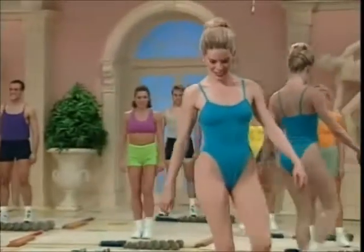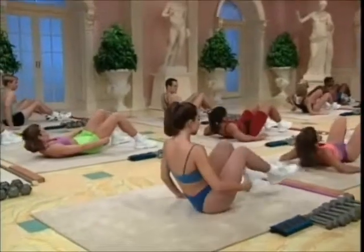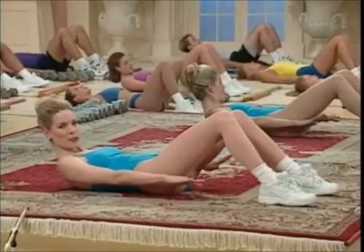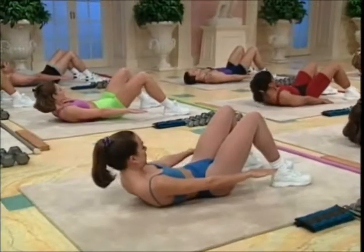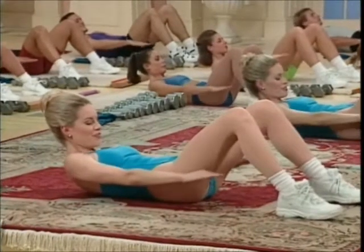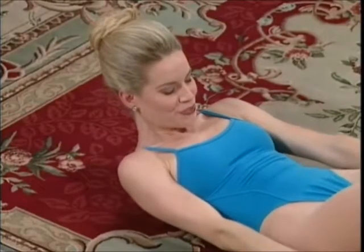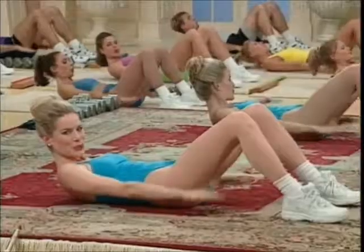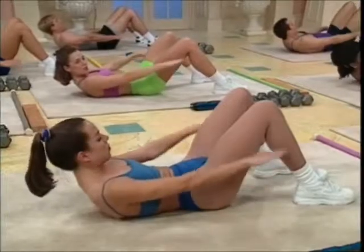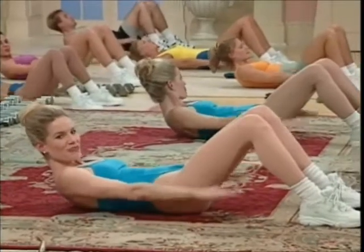Declining to the mat. Lie supine. Back is flat. Tuck the shin. Arms by the side. We'll breathe in through the nose four times and exhale through the mouth four times. Ready? Inhale. Exhale. Inhale through the nose. Exhale out mouth. Inhale. Exhale.